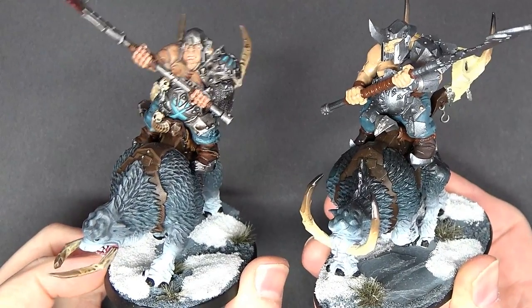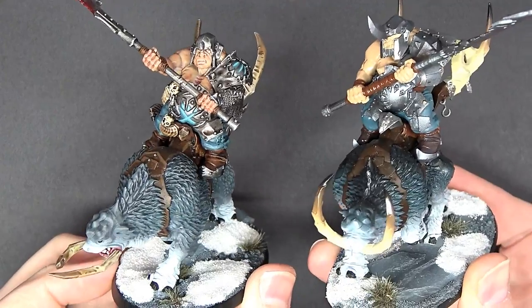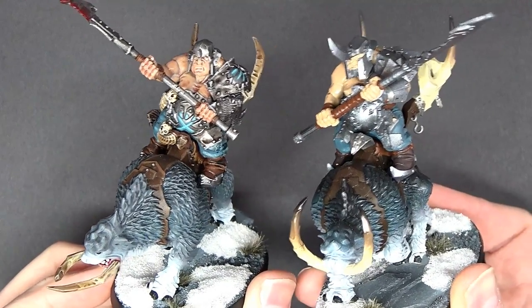All right, so now it is time to take your Mournfang Cavalry to the next level past the tabletop and really get those details in there to make it pop.